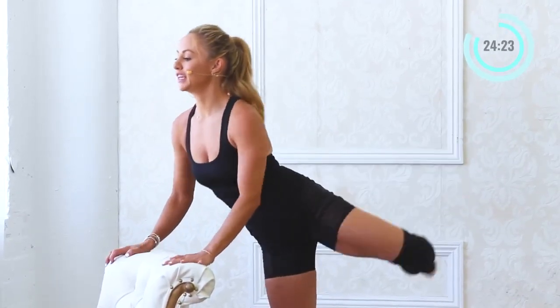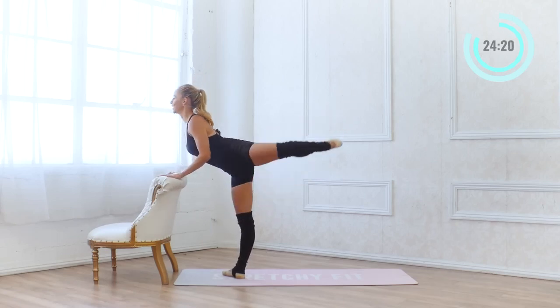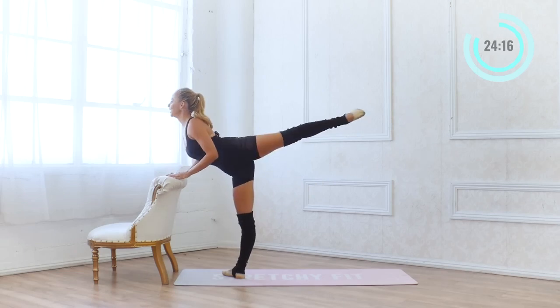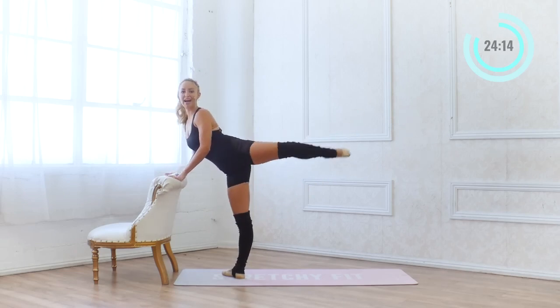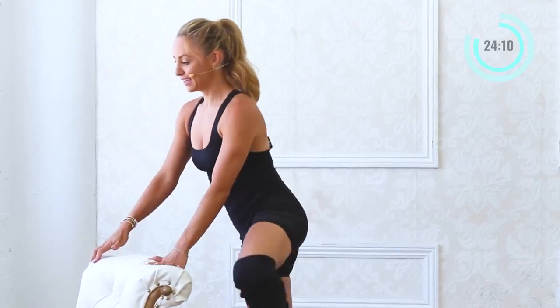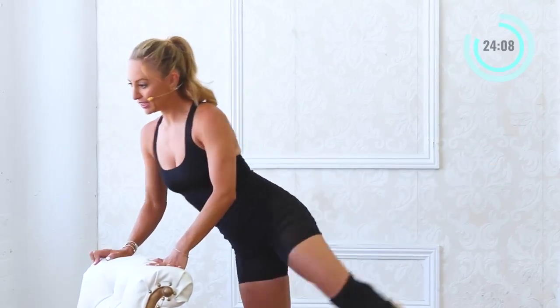10 more here — 10 and 9, 8, 7. Pull the lower belly in. And 5 — you're doing good. 4, 3, 2 and 1.